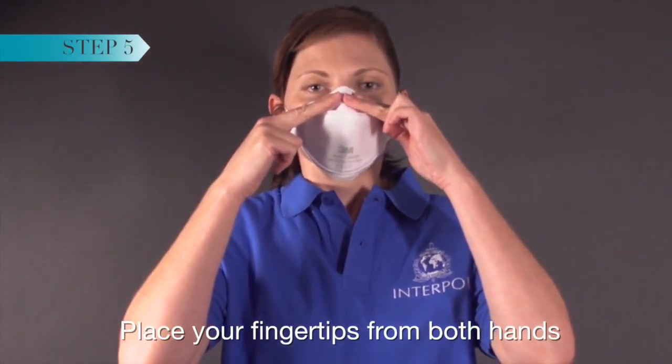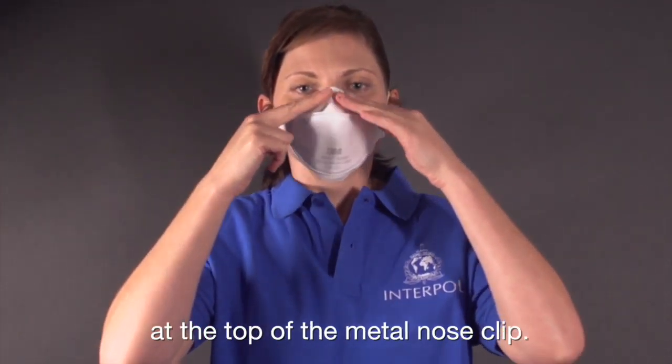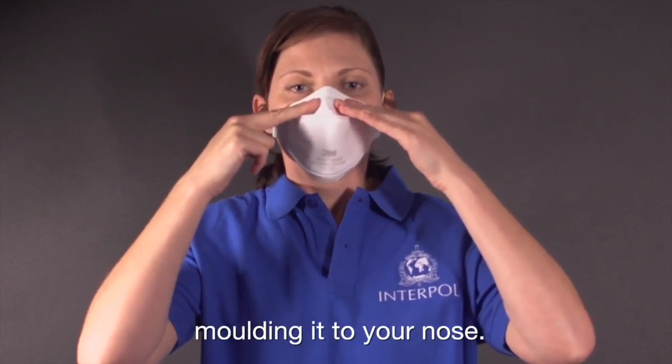Place your fingertips from both hands at the top of the metal nose clip, slide fingertips across and down, molding it to your nose.